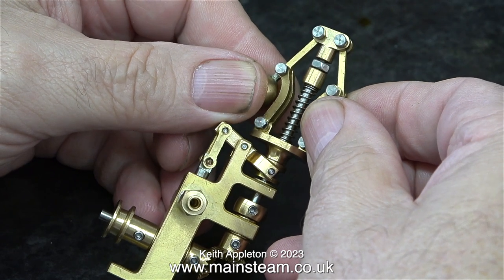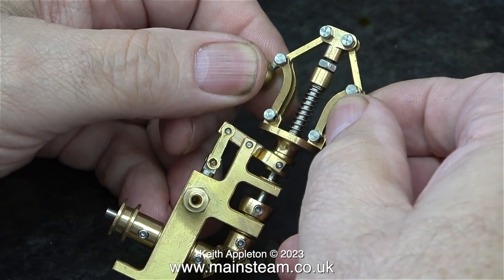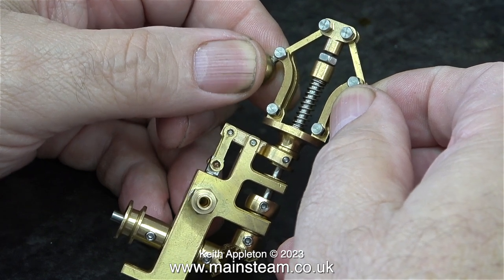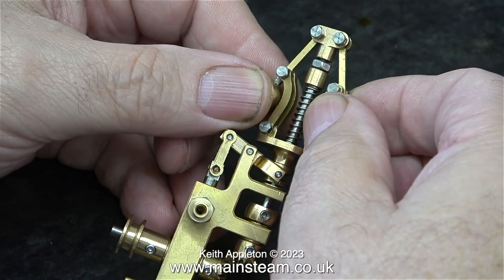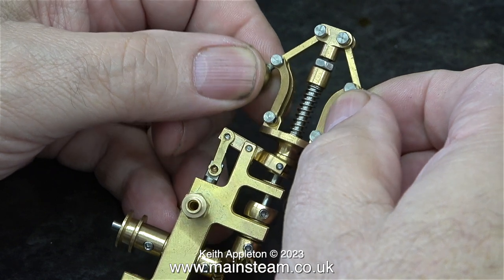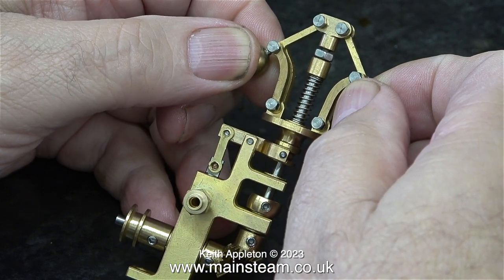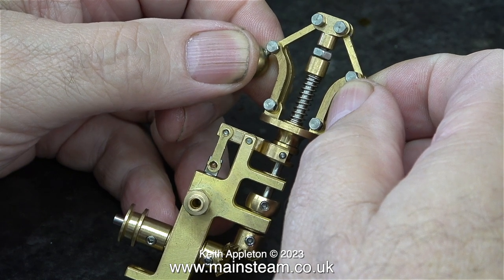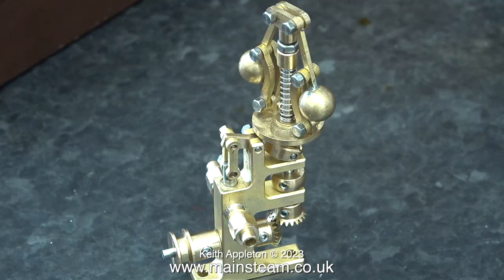In this view, as I move the balls out you can see how it works: it lifts a lever which in turn lifts a plunger, which closes or opens the aperture where the steam or air goes into the valve. I can think of a few steam engines where this would be quite good - it's fully self-contained and just bolts down to the baseboard.